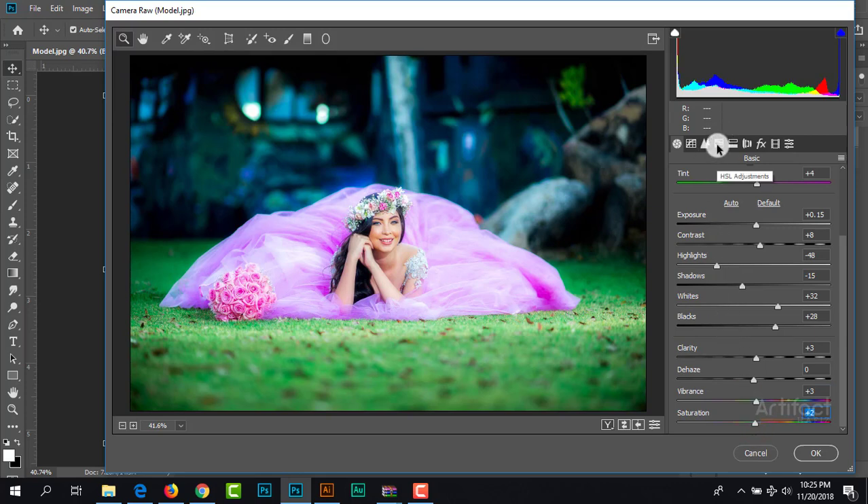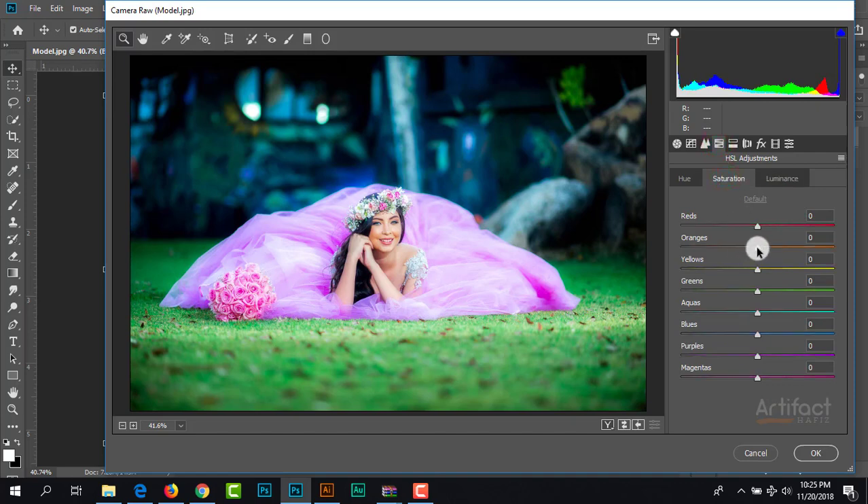Now increase the clarity around positive 3 and give a little bit of vibrance as well as saturation. Now I'm going to Hue/Saturation and Luminance. Here we can give a little bit of orange on saturation, and yellow as well as red. I'm decreasing the green. On the hue option we can give a pinkish red, and then light orange around positive 8, giving the reddish yellows around negative 46 and the yellowish green.